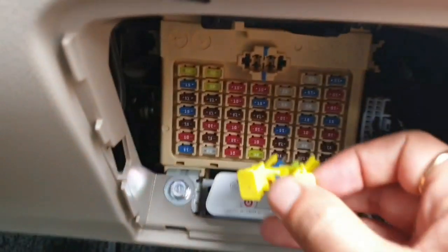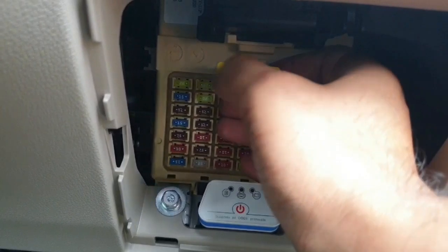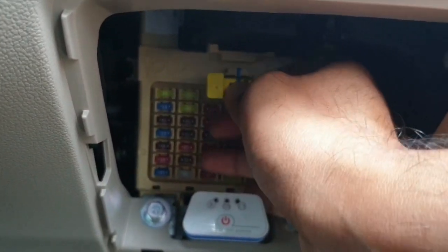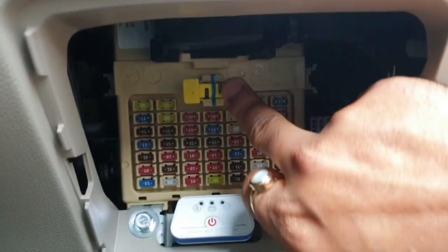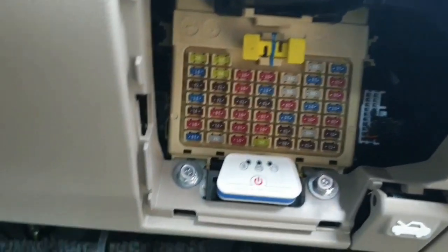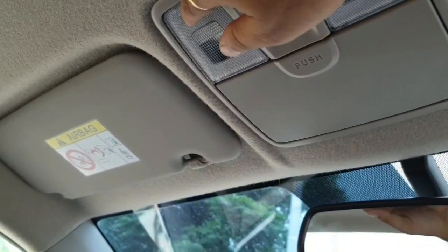Gently fit the fuse inside the fuse box, gently push it inside — and there, it's done. The old bulbs are fitted back and it is working fine.